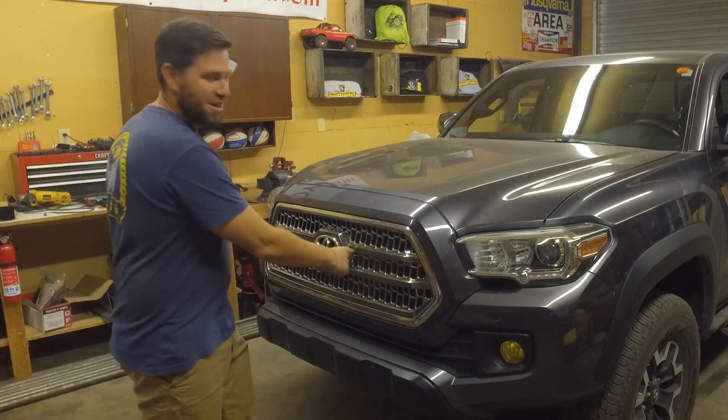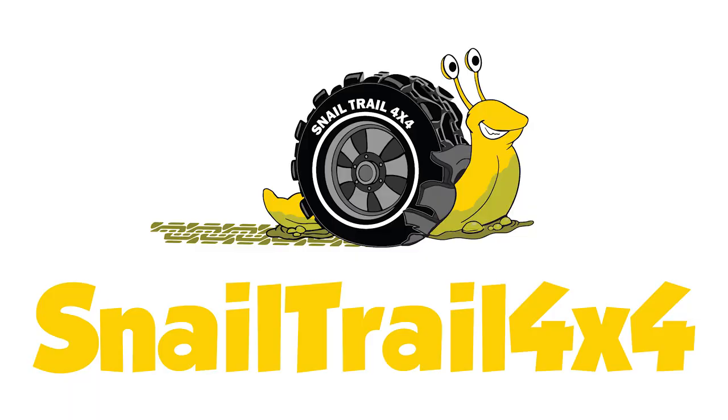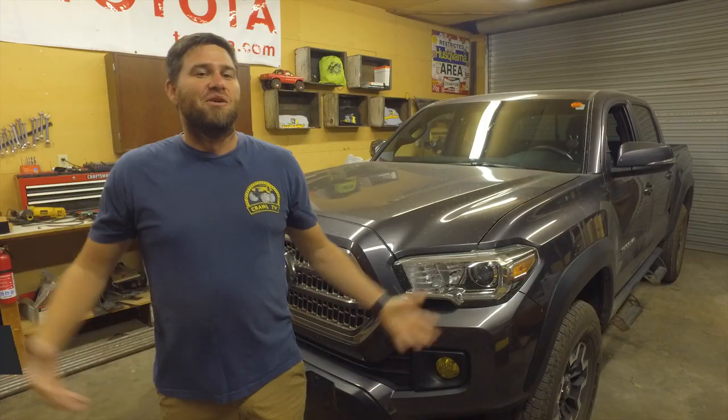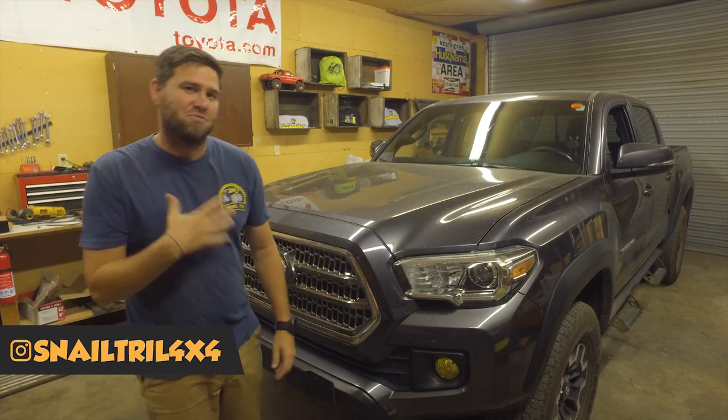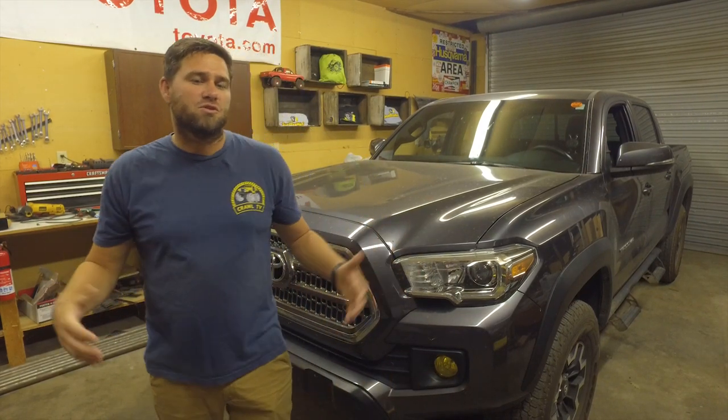Today is the day we're finally getting rid of this chrome grille. I'm super excited. Let me show you what I got. Welcome to Snail Trail 4x4. I'm Jimmy Jett. If you like building Toyotas and going off-roading, then this is the channel for you — hit that subscribe button down below. Today we're gonna be doing a grille swap.